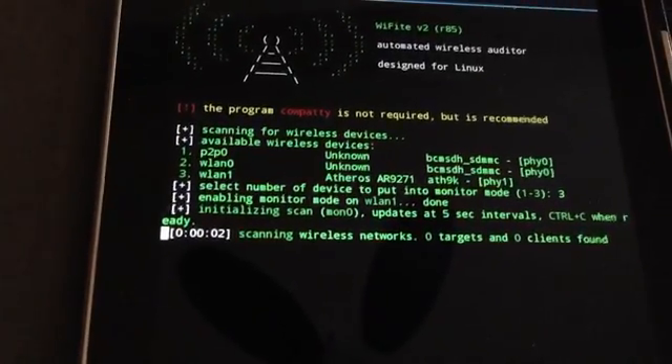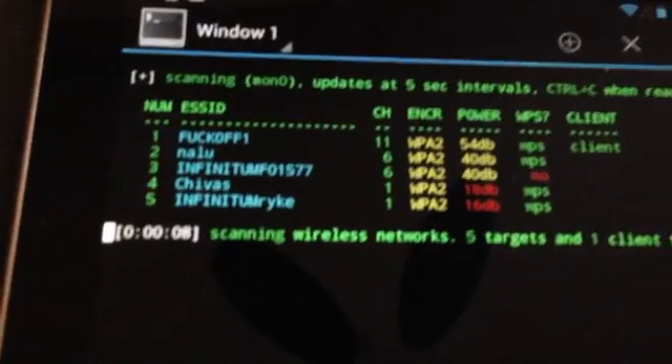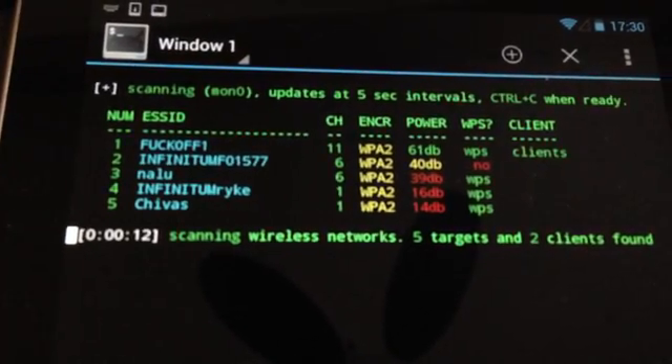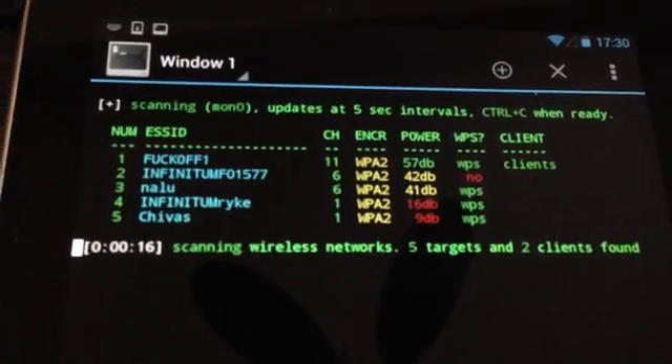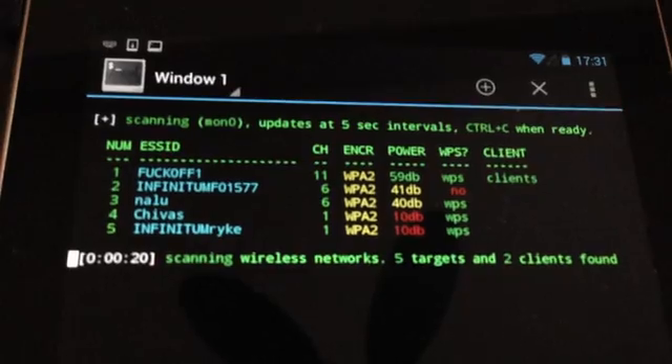It starts looking for wireless networks. Here we go - we've found a couple of wireless networks. First of all, good news: there are a lot of them which are encrypted. All of them are actually encrypted in WPA2, but that doesn't really stop us.